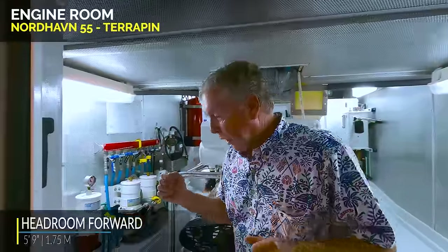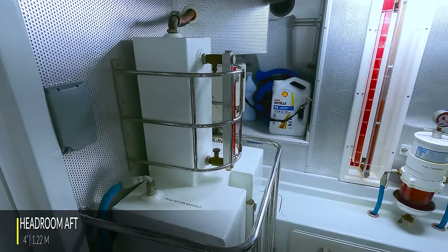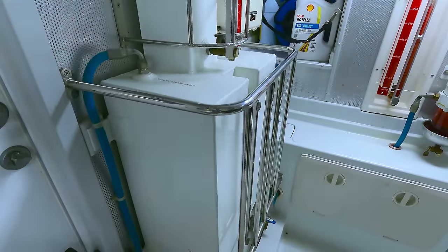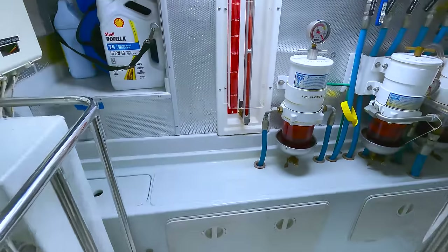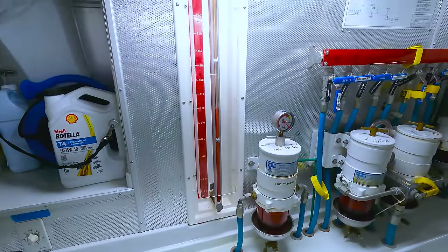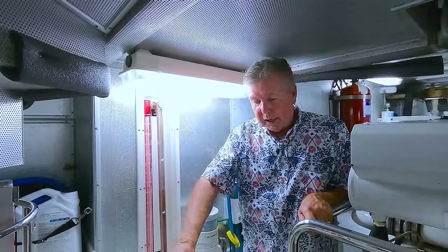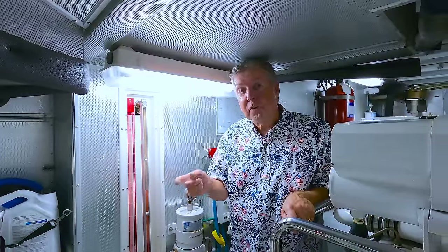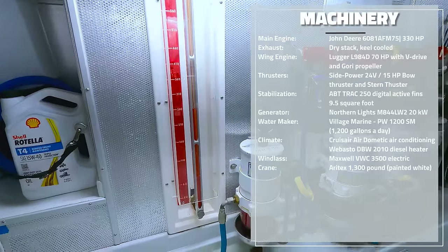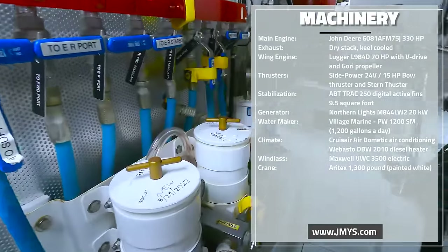From the utility room into the engine room. Stand-up headroom — about 5'11". Forward is a supply tank. There are four fuel tanks on the Nordhavn 55 — they're all fiberglass. Two are forward and two are in the engine room. The engine room fuel tanks have sight glasses. All of the fuel tanks are gravity-fed to this forward supply tank. The supply tank then becomes the supply manifold, feeds the generator, feeds the main engine. The wing engine has its own special fuel tank. Along the starboard side, there are manifolds down below these lockers.